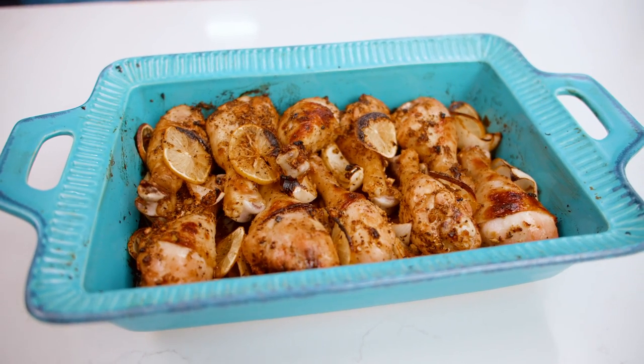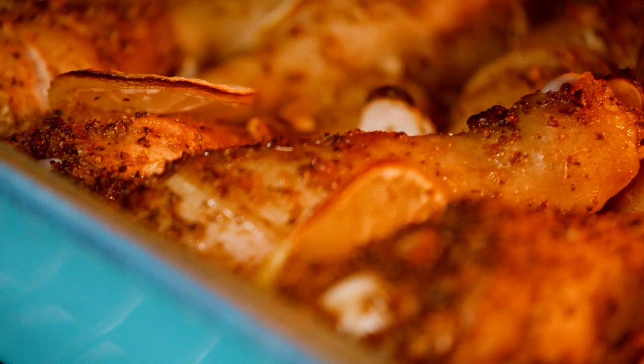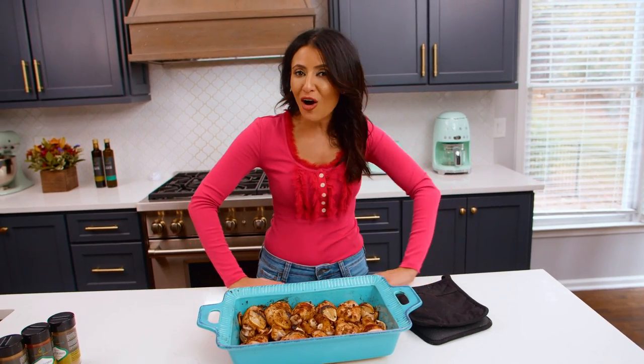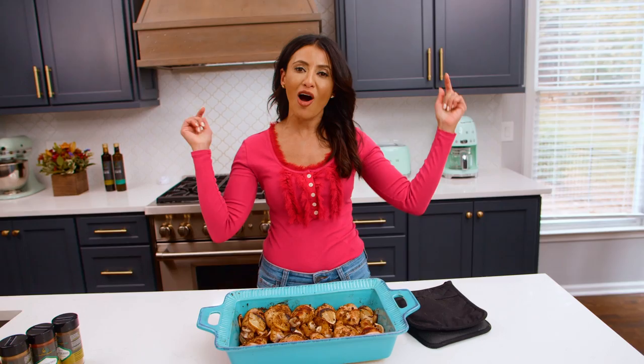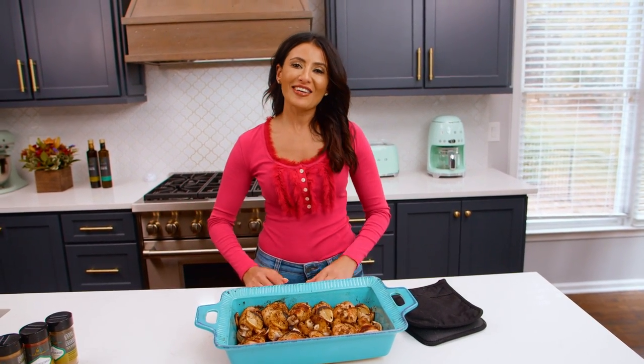It smells all sorts of delicious. I cannot wait to dig into this garlicky lemony chicken. My kiddos love it with a little bit of Greek tzatziki sauce and some Mediterranean salad, and that's all for dinner. Grab the recipe on TheMediterraneanDish.com, leave me all your comments and questions — I love to hear from you. I'll see you later, ciao!